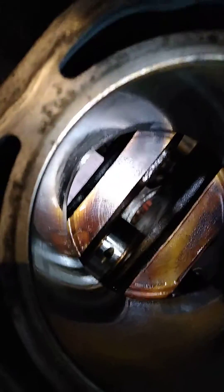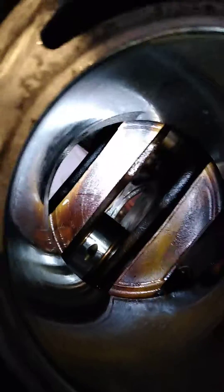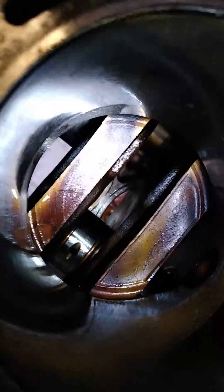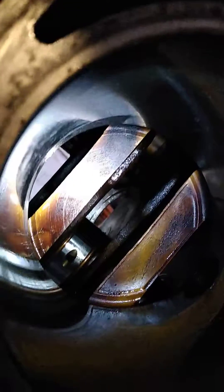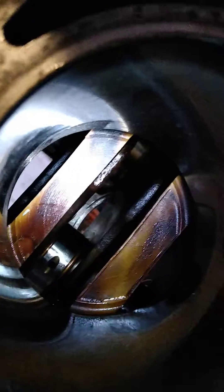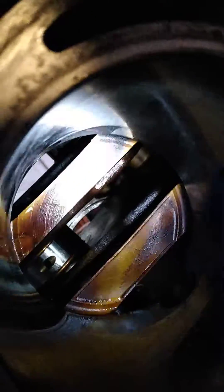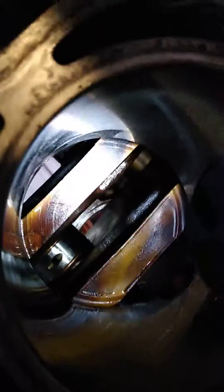But if you take the number two piston out, you can get up into that little crevice right here. You have to roll the crank around and put a 12 millimeter socket onto a quarter inch swivel — you want to have one of the high dollar ones like a Snap-on, it's more like a joint rather than a swivel. Then an extension, bring it out, and that'll bust the cap loose. You just have to roll the crankshaft around and then you can get number one piston out of the hole.